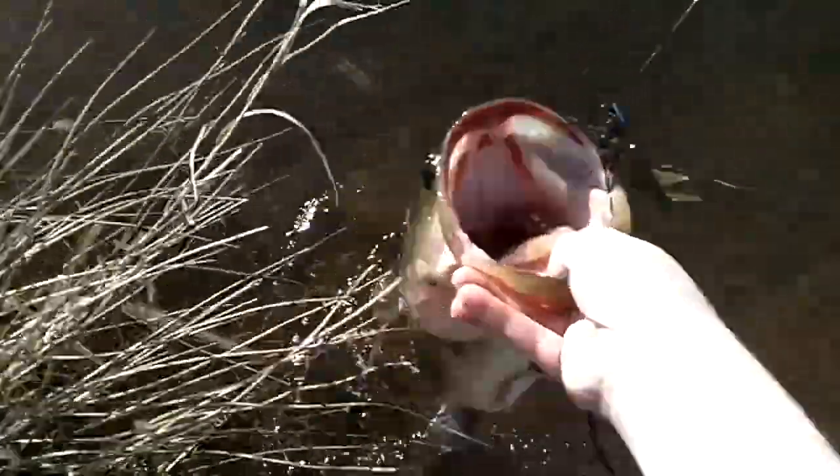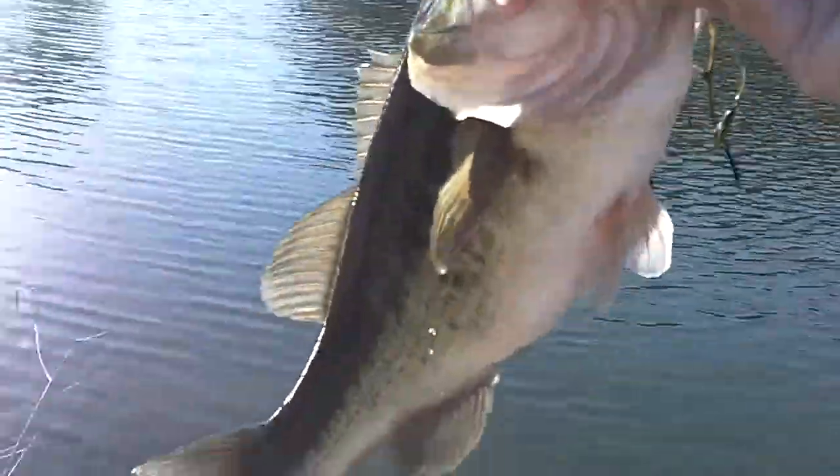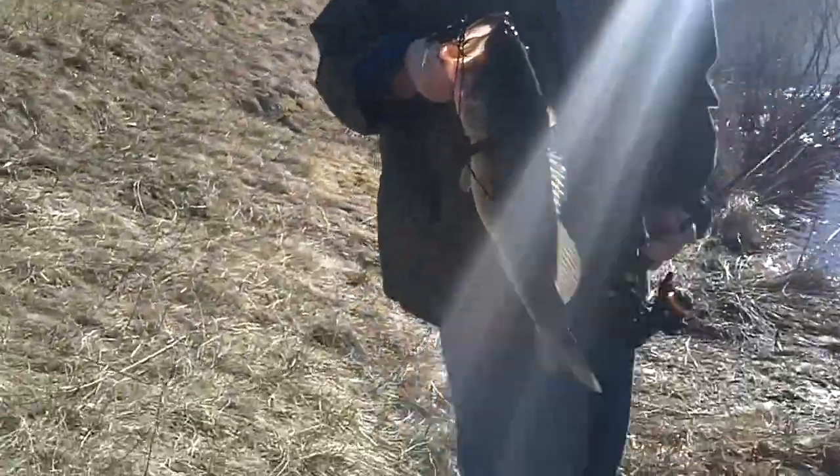Can I grab it? Bring it in closer. It's a nice bass — probably bigger than three, maybe four pounds. Look at the stomach on it. That's a nice bass. All right, you grab it. Definitely a nice fish. That's probably a four and a half right there.